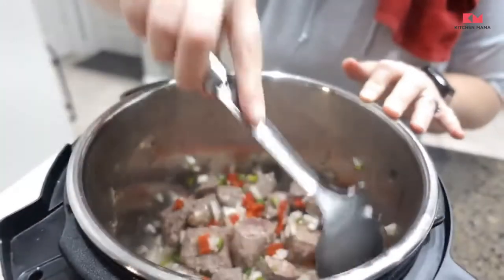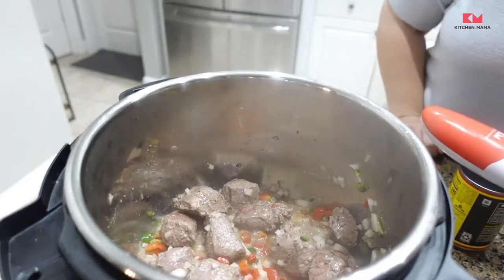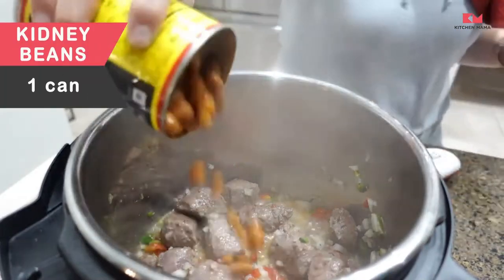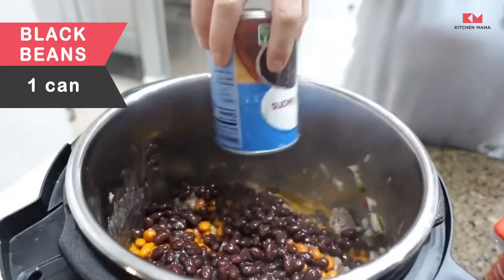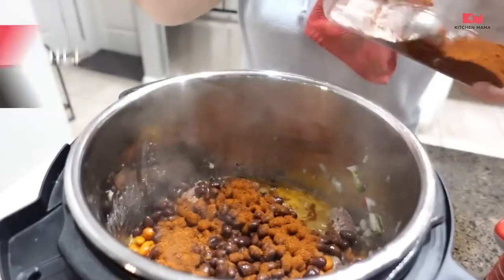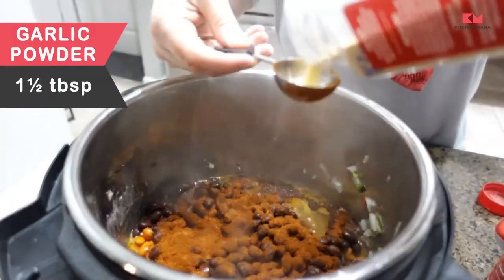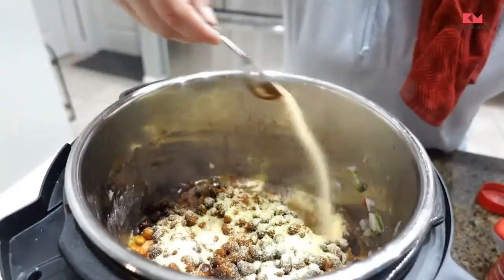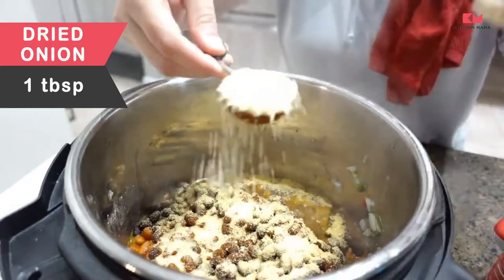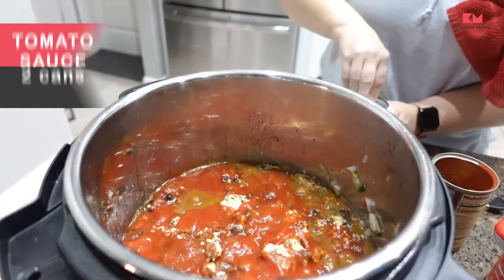Cook until the meat is browned on all sides, for about five minutes. Then add in your beans, chili powder, garlic powder, and dried onion.